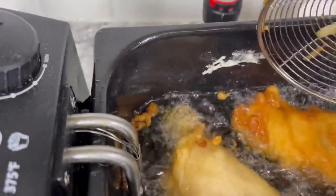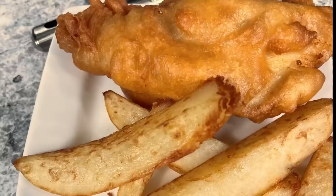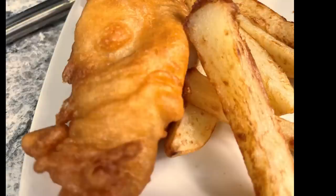And there you have it, ladies and gentlemen: fish and chips! I can't wait to taste this — but who are we kidding, this is a voiceover. I already ate it. It was delicious.